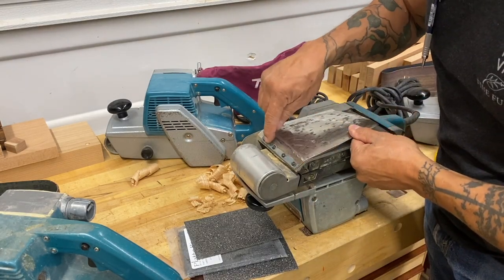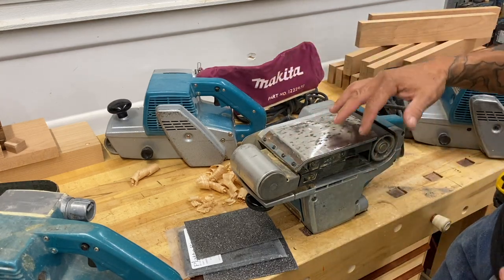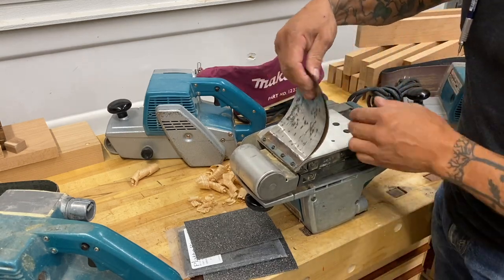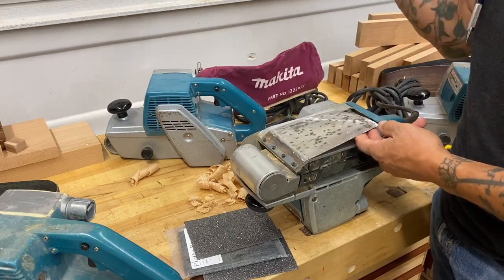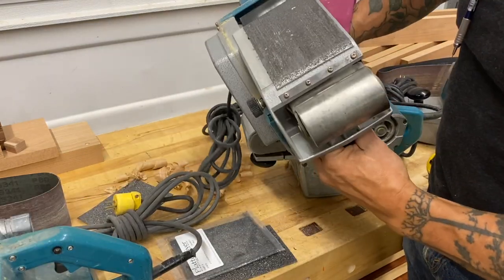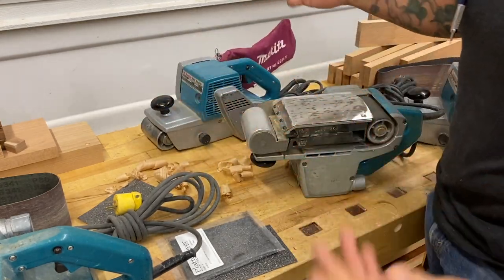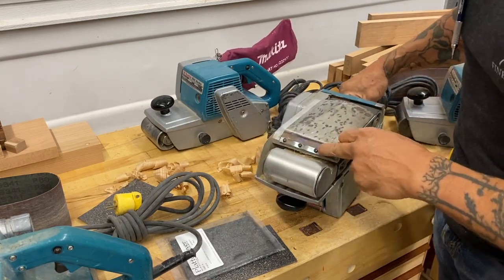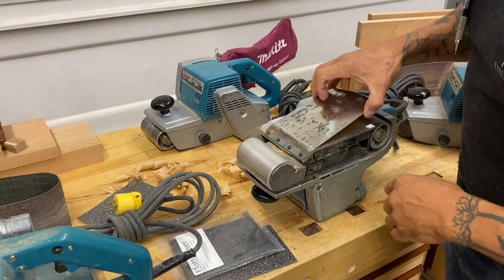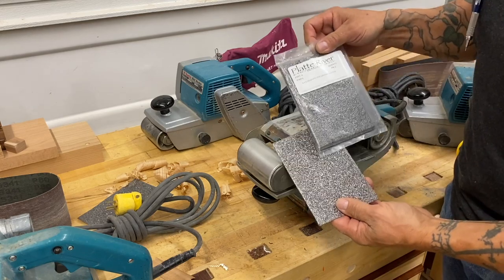You can see this is held on with a metal bar and four screws. A lot of belt sanders are going to have a similar means of attachment. First thing I do is just take this off — take off the plate, take the cork off, throw it away. Sometimes I'll save that bar, just in case. Save the bar and the screws, but toss the plate.